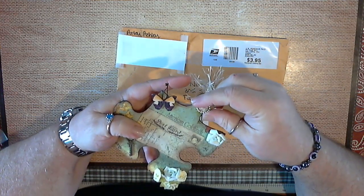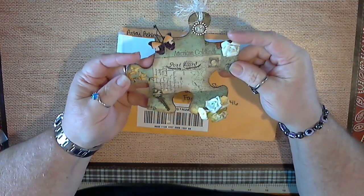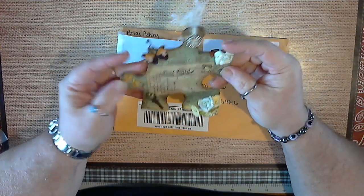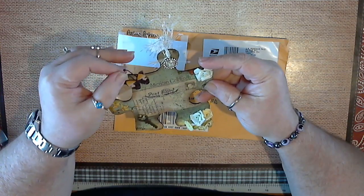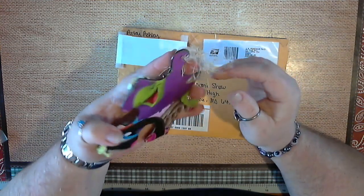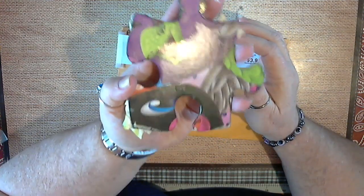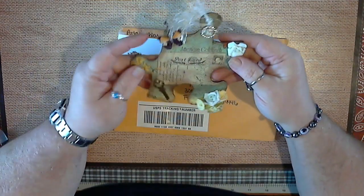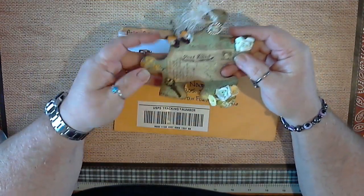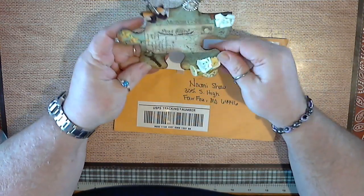Beautiful! I love the butterfly, and she's put a key here, and flowers. What is on the little charm? I was trying to see what was in the background, but that is beautiful. Thank you Ashley, it turned out really really good. I love it! And on the back side, you can see that's the original puzzle piece.